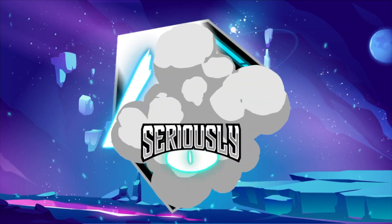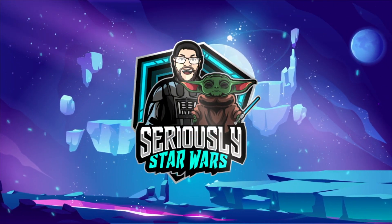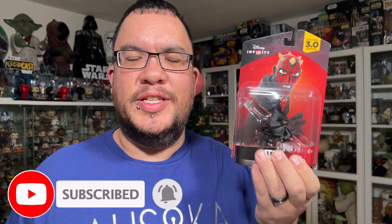Hey everyone, welcome back to the channel. My name is Christopher and today I'm taking a look at the Darth Maul Disney Infinity figure.